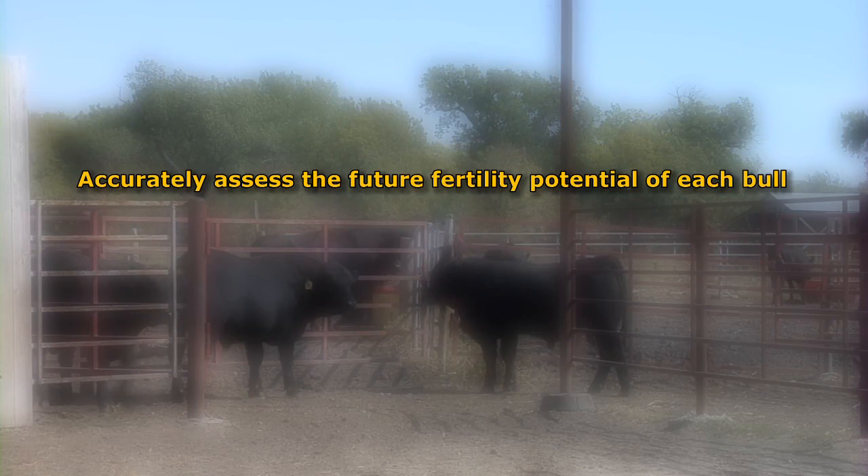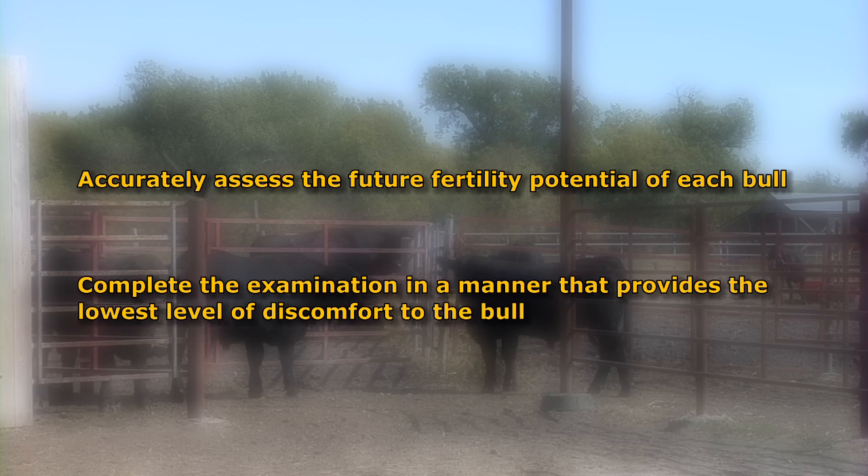One, to accurately assess the future fertility potential of each bull, and two, to complete the examination in a manner that provides the lowest level of discomfort to the bull.